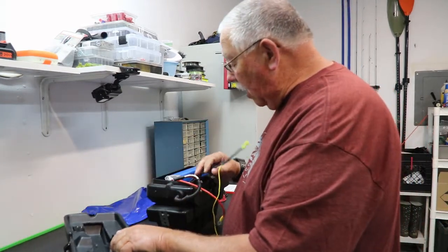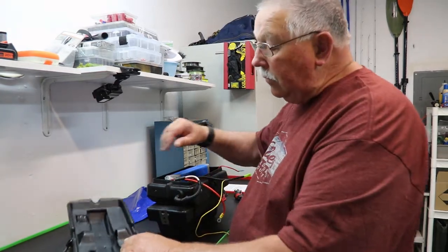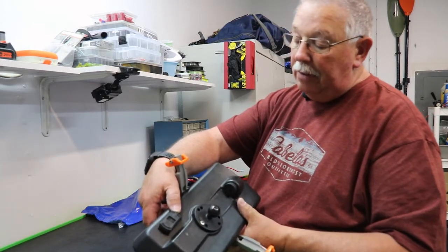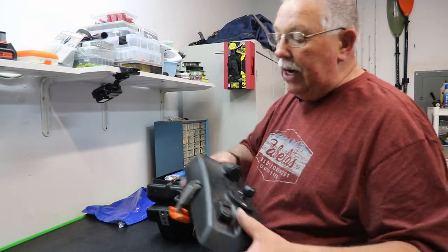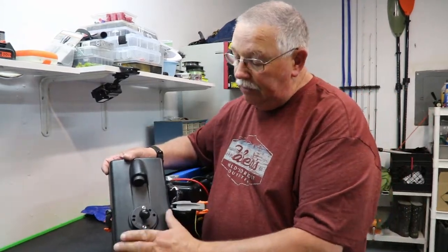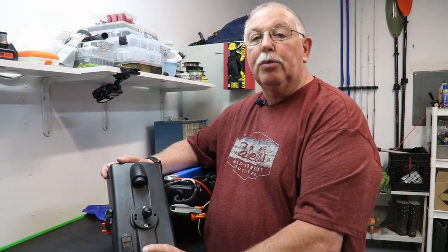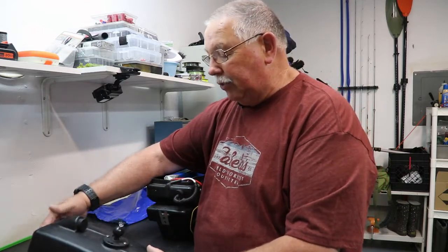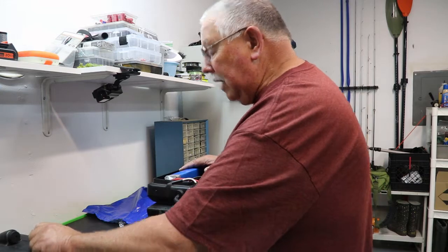Another thing we wanted was an adequate voltage meter, so we installed one in the top of the pod. If someone's riding in the front — normally Grandma Snoops — she can tell me what the voltage is. When we get to a critical point, we'll break out the oars and start rowing or head back to the boat launch, whichever the case may be.